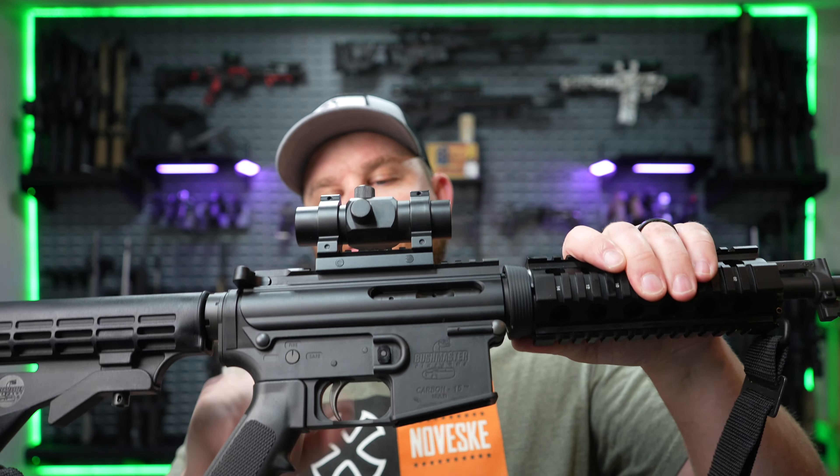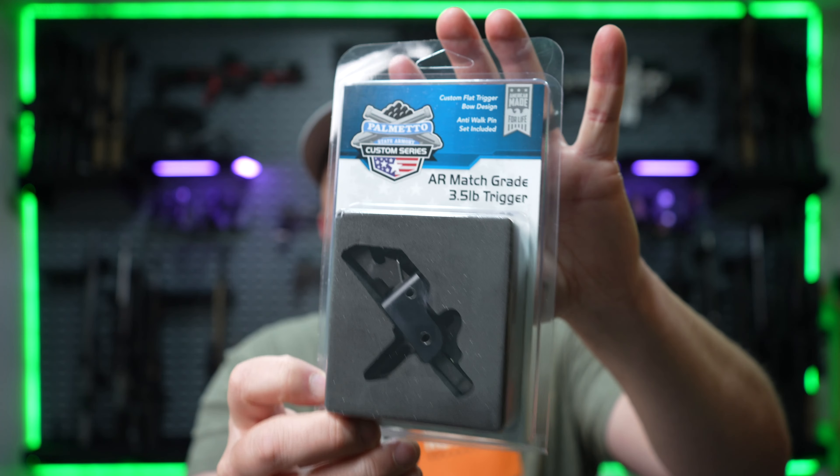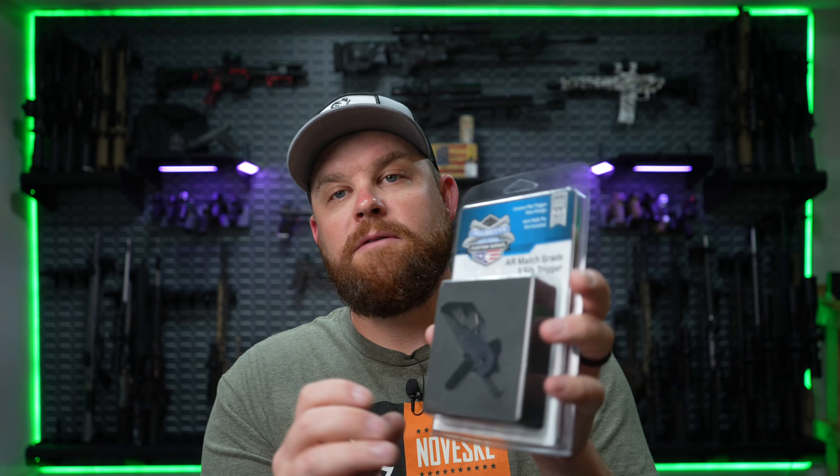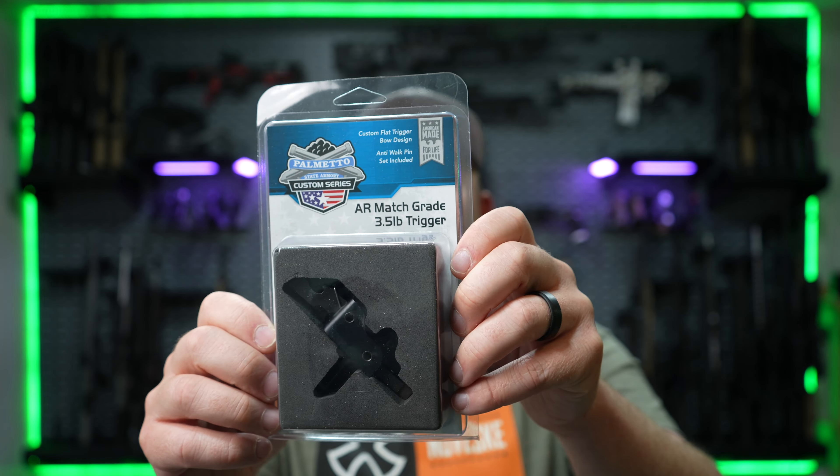The next upgrade would be putting a new trigger in your AR. This one just has a mil-spec trigger in it still and they're horrible. The trigger pull on them is heavy and I just shoot a lot better with an aftermarket trigger with a little lighter pull. You still want it to be safe — you still want all the safety functions to work. I'm just talking about a better, cleaner, crisper trigger pull which I think will help you be more consistent and totally change the way this gun feels and shoots. With budget in mind, you can go with something like this — a trigger from Palmetto State Armory. It's made in the USA. They claim it's a match grade trigger. This has a three and a half pound trigger pull and comes with anti-walk pins.